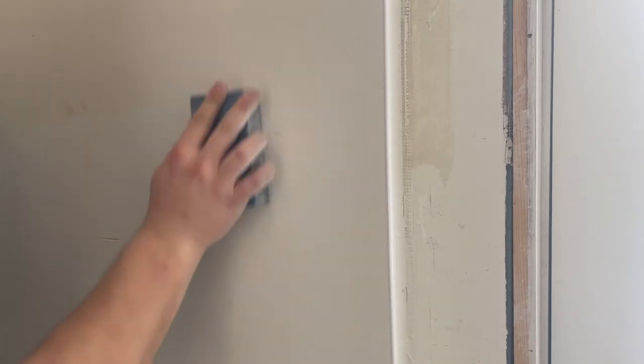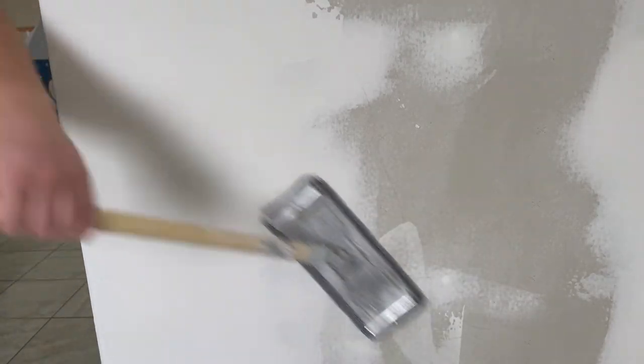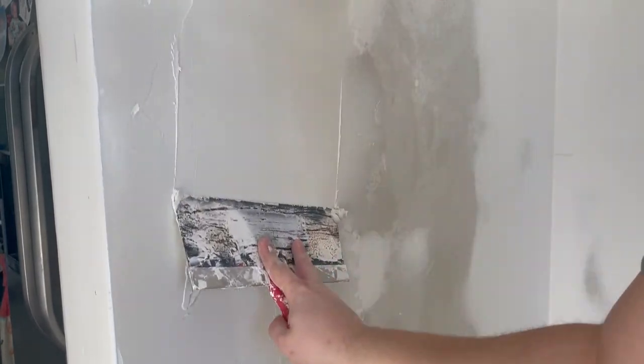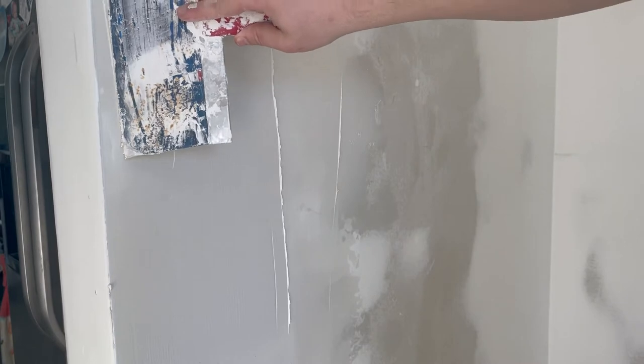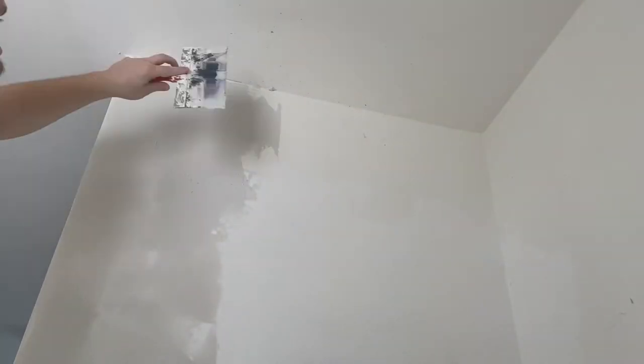After my second coat is dry I start to sand. I like to use a coarse sanding sponge between my second and third coat — it gets the high spots down much faster than a fine sponge will. I also like this tool called a screen. It's a little more aggressive than a sanding sponge and it's perforated with holes so it doesn't get gummed up with dust as easily. However you choose to sand, plan on a lot of fine dust getting everywhere — a mask or respirator is definitely needed. The third coat goes on even lighter than the second and the name of the game here is blending — taking the mess you've made in the last two coats and trying to make it as flat and smooth as possible. By adding more pressure to one side of the knife than the other you can add a small amount of compound to one side while removing it from the other, which is a great way to remove the lines from your last pass.